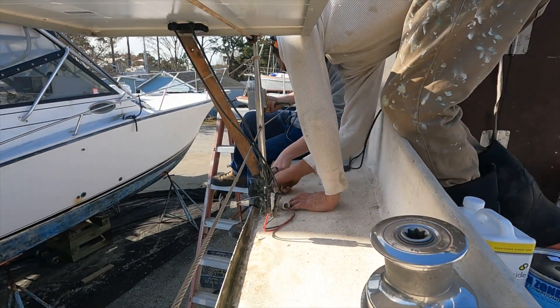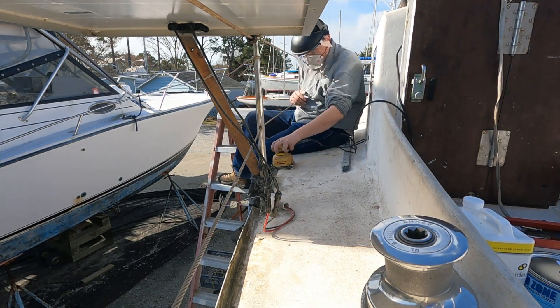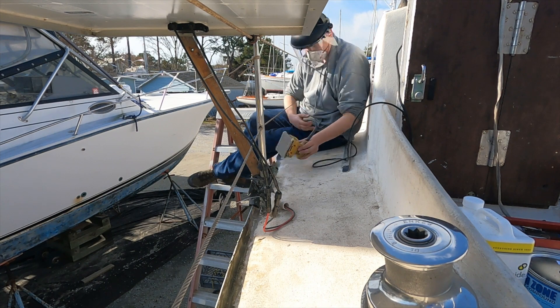We let that dry overnight and today we're just going to sand it so that it's relatively flat and textured to receive paint nicely.